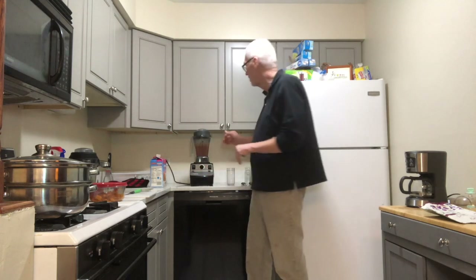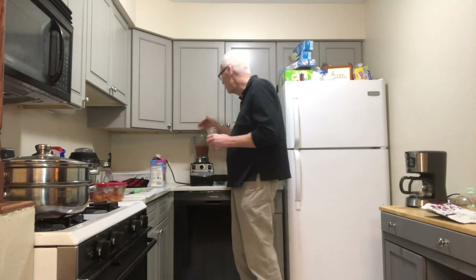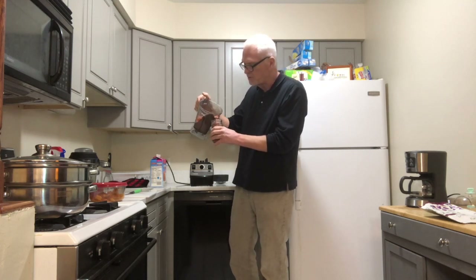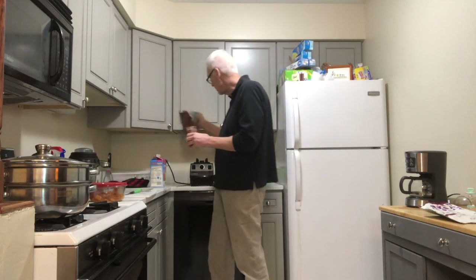I'll turn that off and let the blade stop. I'm taking the lid off — it has a really nice smooth texture. I'm pouring it out. I already had a smoothie this morning, so I'll save about half of this for tomorrow. Today has actually been a very stressful day — it's New Year's Day and some family things came up. I thought having some extra micronutrients in my system would help keep me well during stressful times.